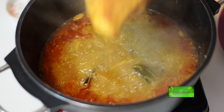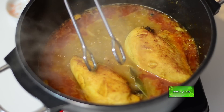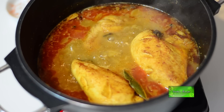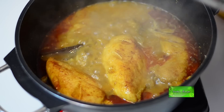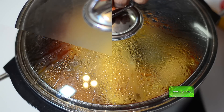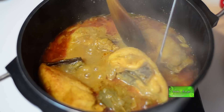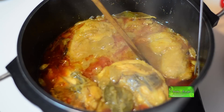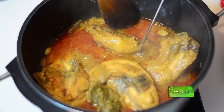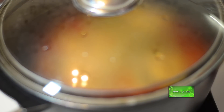Now add the chicken pieces in this gravy. Add the lid on the pan and cook for 10 minutes. After 10 minutes I will flip over the chicken very carefully so that the flesh does not come out. Let it cook again for another 10 minutes with the lid on the pan.